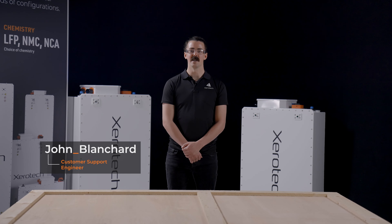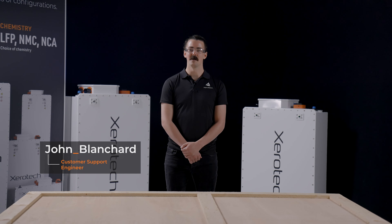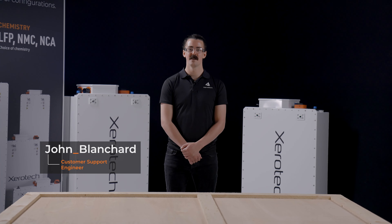Welcome to the Xerotech How-To Guide, where we'll walk you through the critical steps of unpacking, installing, and commissioning our batteries before use. In this episode, we're going to walk you through the steps of unpacking your Xerotech battery pack.